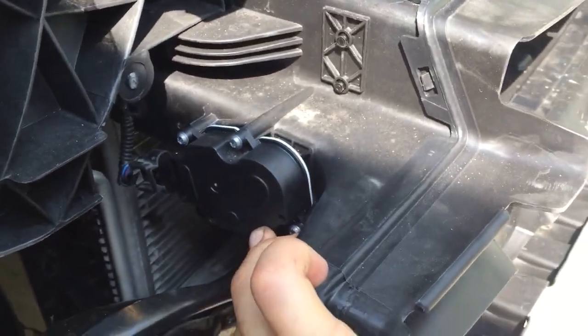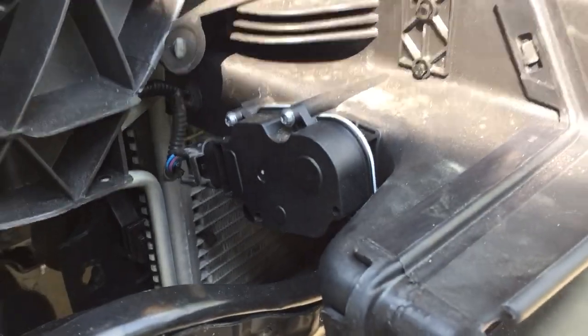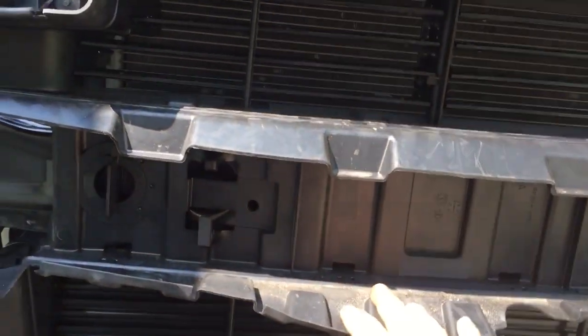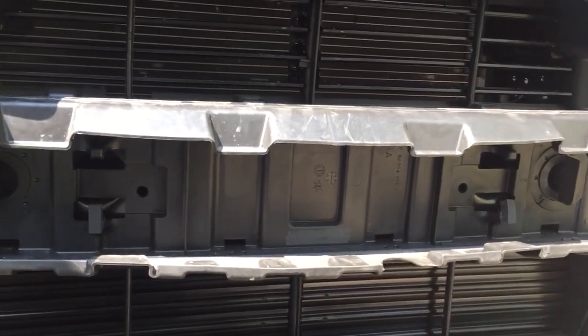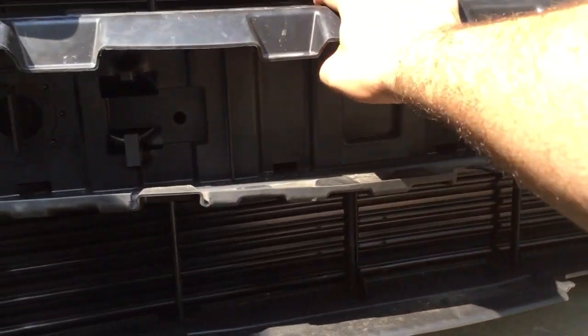The way it works is it uses this actuator to regulate the shutters open and closed. It's got a wiring harness with three wires attached to it. I had to replace this one on mine because it was involved in a frontal collision — being a plastic part, it was just smashed to pieces.